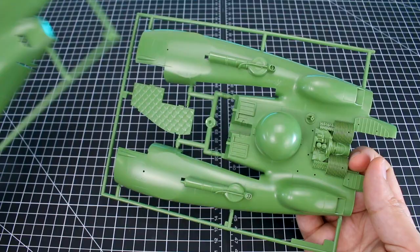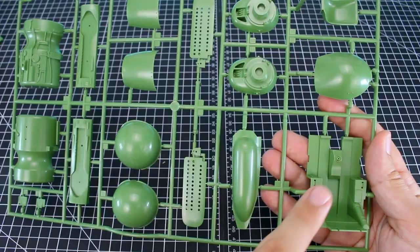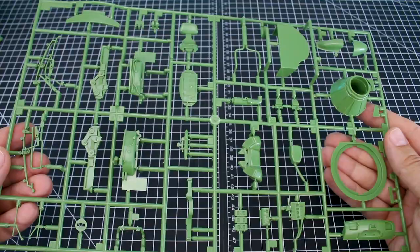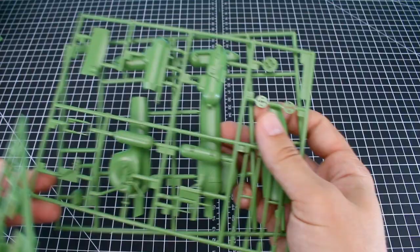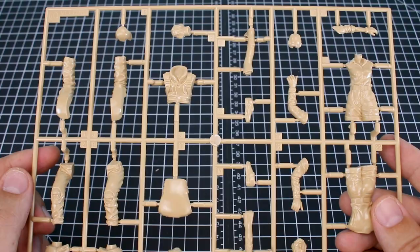There are also some smaller markings and instrument panel decals for the inside if you want to display the hatch open — I'll have to decide if I want to do that. Getting into the runners: the A and B runners are the two main halves of the top and bottom of the kit, with a lot of great detail packed in. Runner C has the cockpit interior parts, the iconic fins, and the iconic Jottle bottle out the back for the engine. Runner D has more smaller pieces and detail parts, continued on runners E, F, and G — all in green. Runner K is in a tan color for the pilot figures: a standing one and a seated one that goes inside the cockpit.